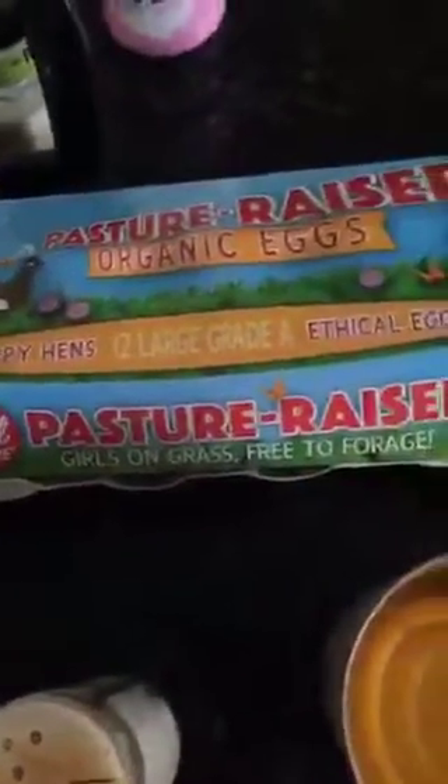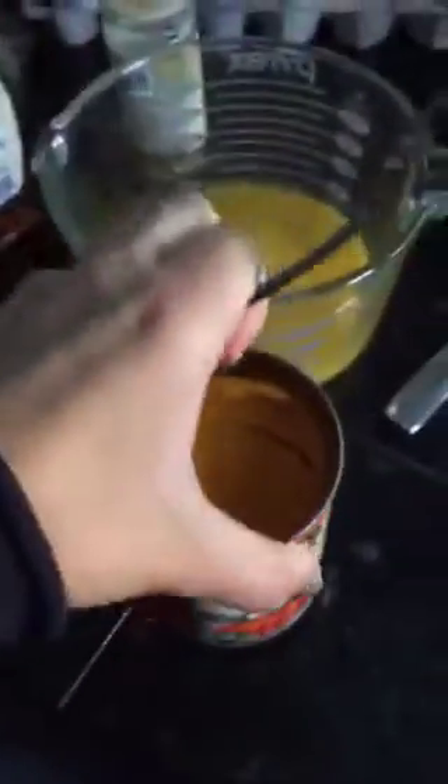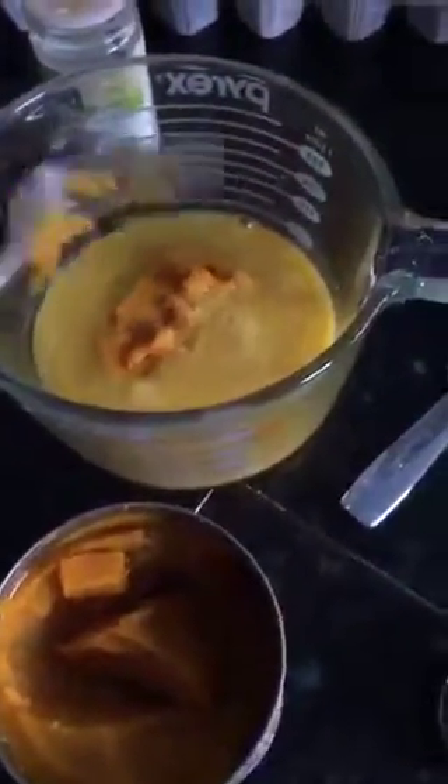This is our routine — usually my son helps me, but he's not feeling so great today. I use these Vital Farms eggs; I'm all about pasture-raised, free-to-roam. And then the two secret ingredients: one is pumpkin. So we add this in — I'm literally just sticking my fork in here, probably a fourth of a cup.